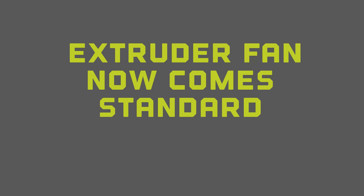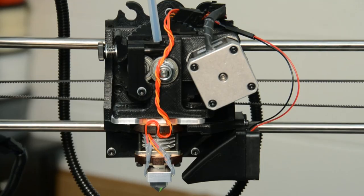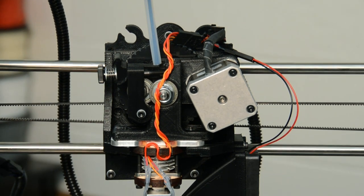The extruder fan comes standard with every TAS-4 3D printer. This allows for crisper corners and finer definition on your prints.